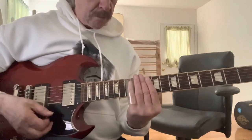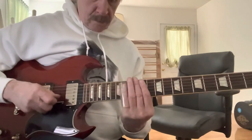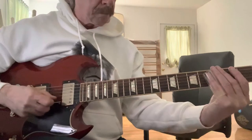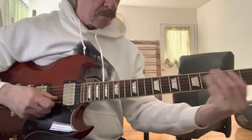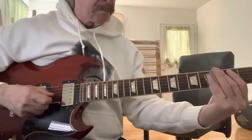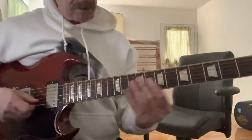He starts out on the 12th fret and slowly goes into a lick. I'm going to do it slow — doing it three times slow — and then we'll talk about the fingering.